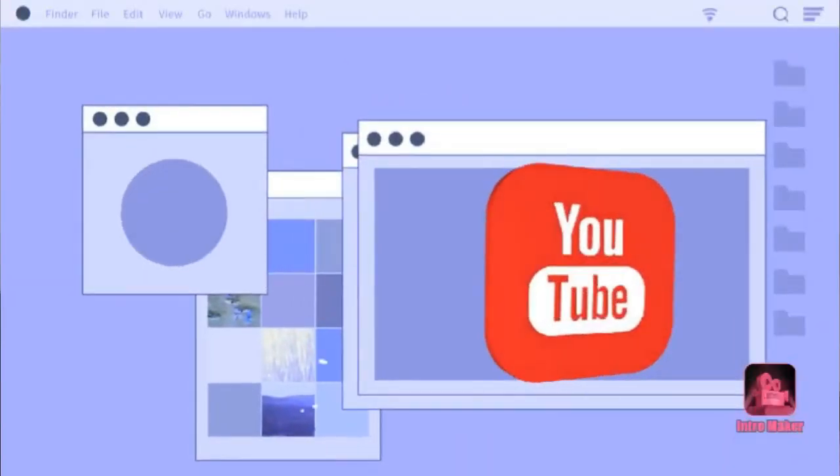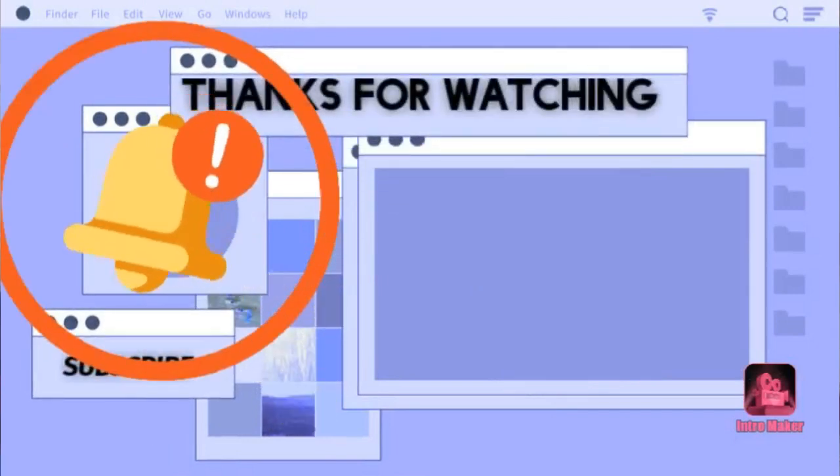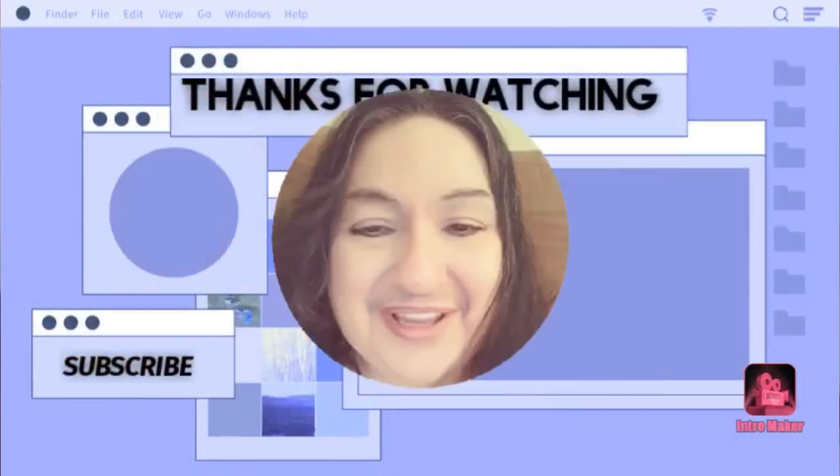In the meantime, have an amazing, fantastic evening or day. Stick around when I end the broadcast and give you a wave. Thanks again, everyone. Have an amazing, fantastic day. Have a great day.